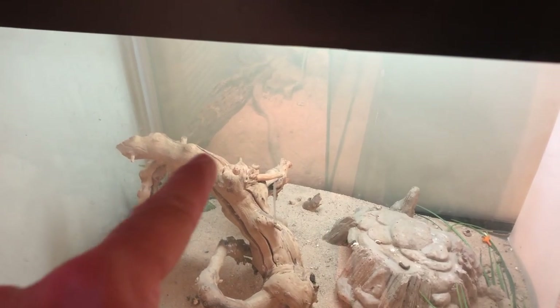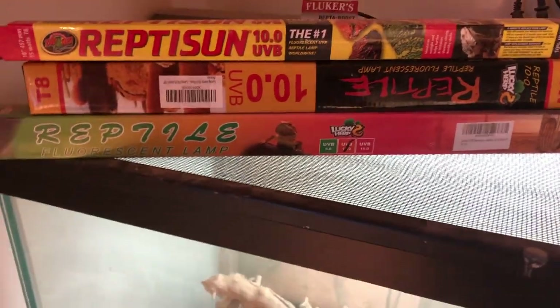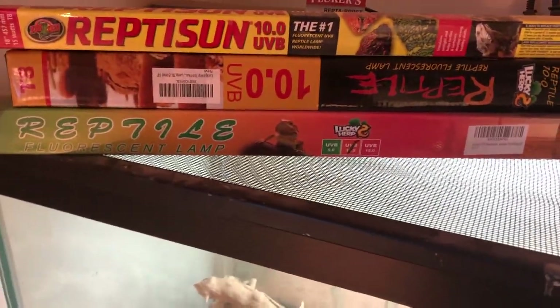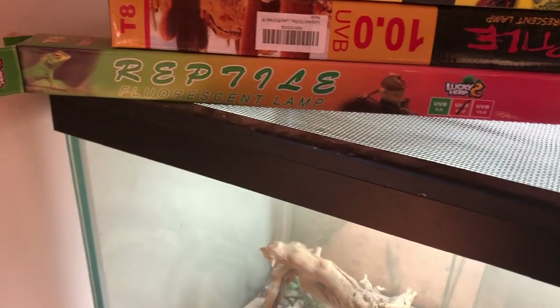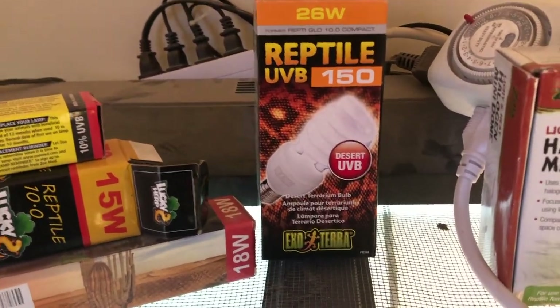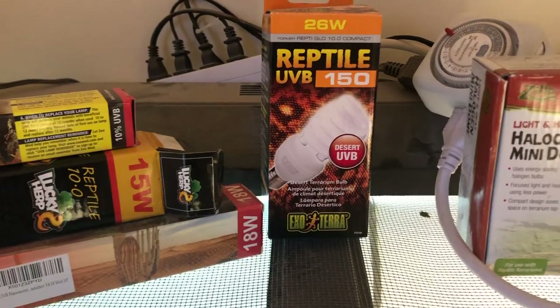It's suggested to change out your UVB bulbs every six months to a year, or use a sensor to read where proper UVB lighting is. The optimal distance I use is right on top — if it fades, I can raise objects or add more sand to get the lizard closer. There are other brands available too, including a Lucky Herp 10.0 UVB and coiled bulbs. Coiled ones have a different spectrum — good for pinpoint coverage but not as effective for a broad, wider range.